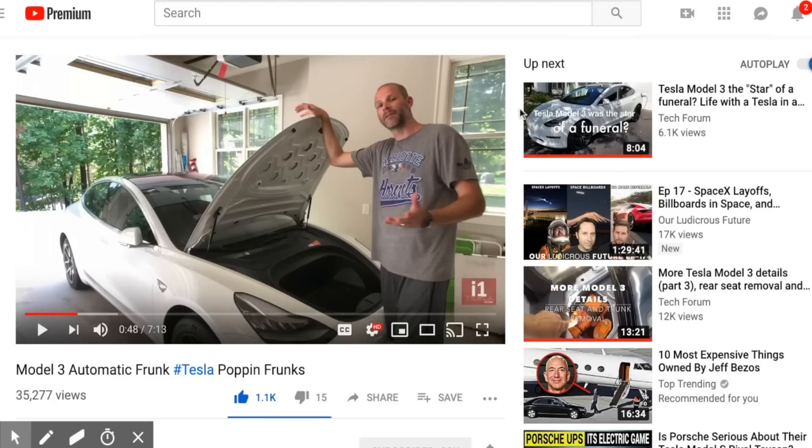First, I want to give props to Brian from i1Tesla. He figured this out about five months ago. And when I saw his video, I was going to do it, but I was afraid that I was going to bend or warp my hood. And I guess you could say I chickened out.